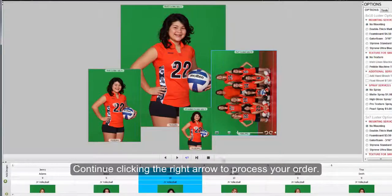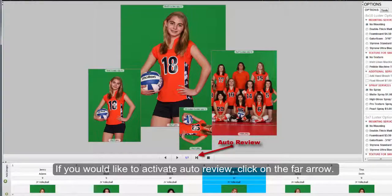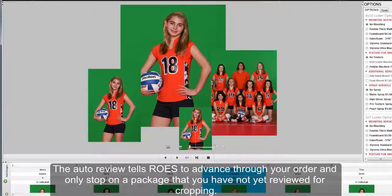Continue clicking the right arrow to process your order. If you would like to activate Auto Review, click on the far arrow. The Auto Review option tells Rose to advance through your order and will only stop on a package that you have not yet reviewed for cropping.